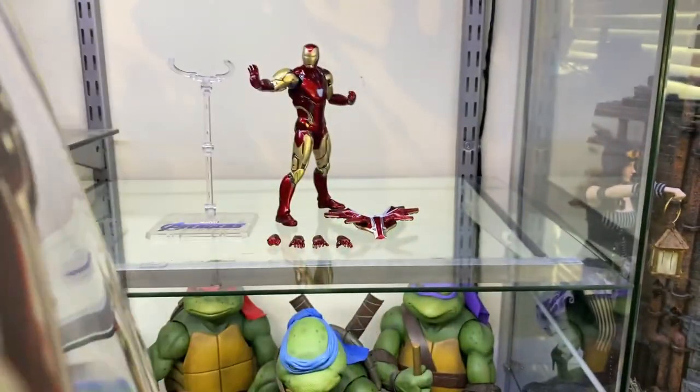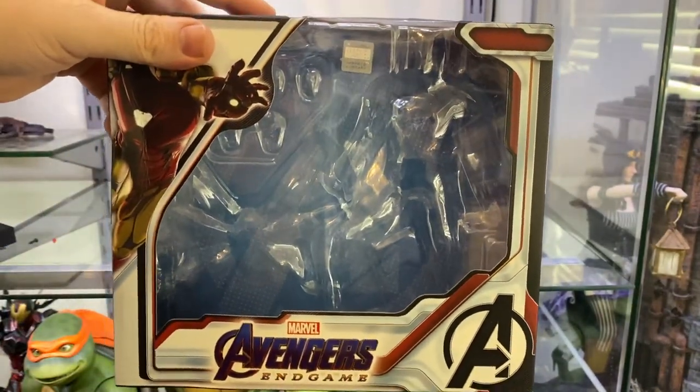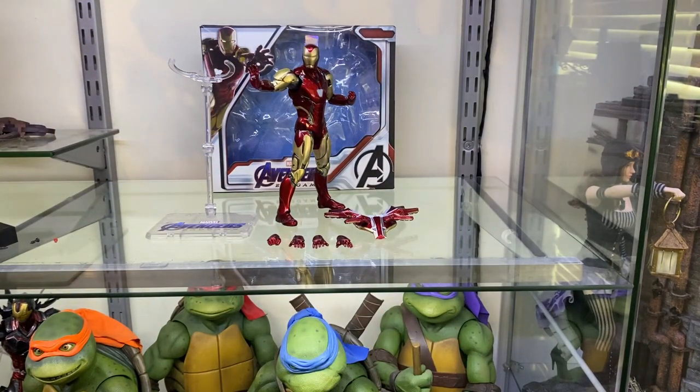It's a very simple box. Opens up at the side here — unfortunately I've slightly torn it, but never mind. I think I paid $35 in total for it, including the shipping. And the shipping was fast from OneSixKit.com. I like the packaging — it's very functional, very simple. But we're really here for the figure, so let's get into it and have a look.